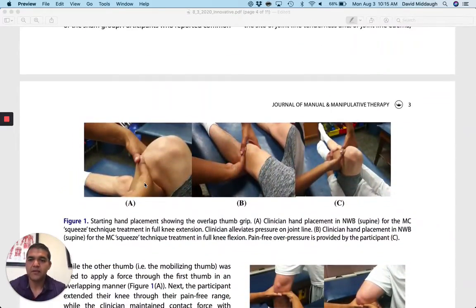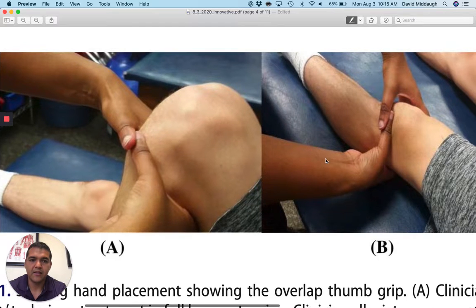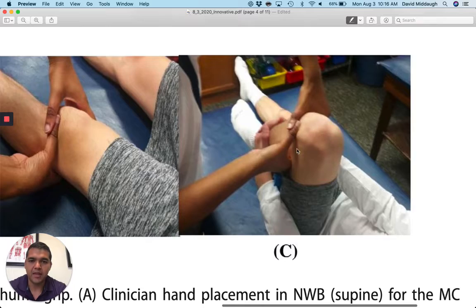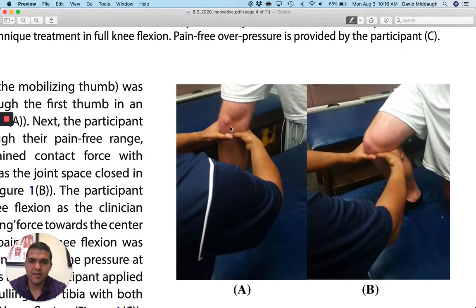Here are some pictures and a description of how they do it. They basically find a tender spot on the joint line of the knee, which is assumed to be the meniscus. Then they do a mobilization with movement — the patient is in flexion, and they have the patient extend their knee as the therapist applies pressure thumb over thumb right there. Then the patient bends their knee again as the therapist still applies pressure. There's a standing version too, where the patient goes from relative knee extension into flexion as the therapist puts pressure through that tender spot on the knee.